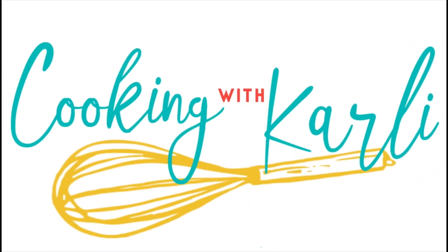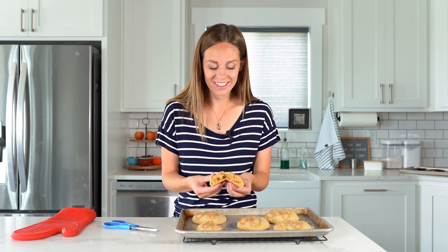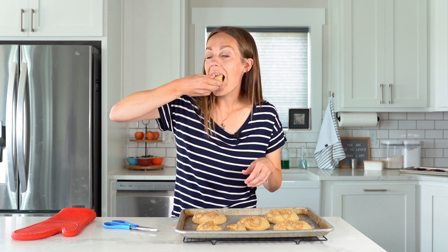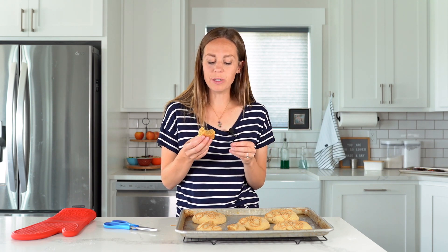The ultimate peanut butter cookie recipe has been highly requested — there have been multiple comments on past videos for this one. If you've been waiting for this recipe, definitely make it. It is just as good if not better than the original. Do you see that peanut butter in the middle? It is stuffed with peanut butter. Taste test: mm-hmm, I love peanut butter cookies. This is the bomb — make them, you won't regret it!